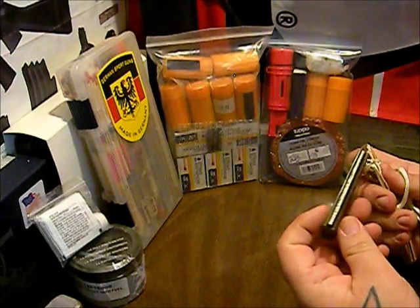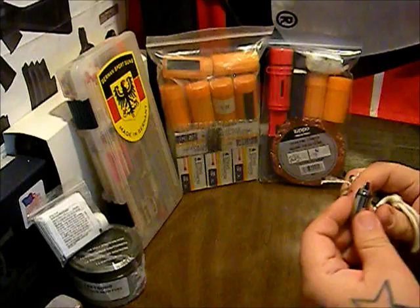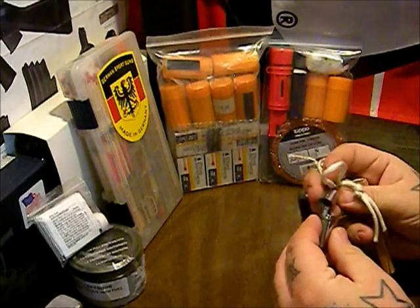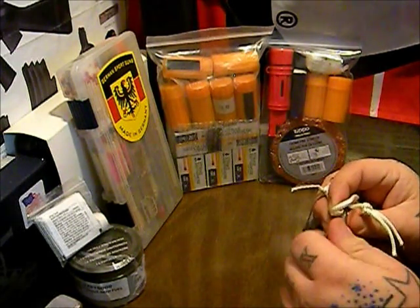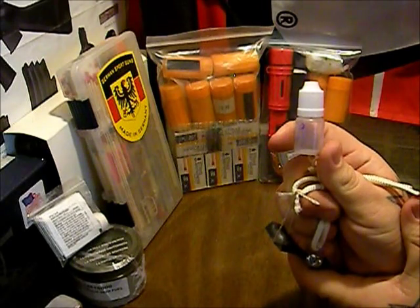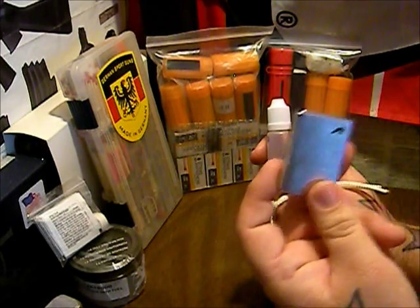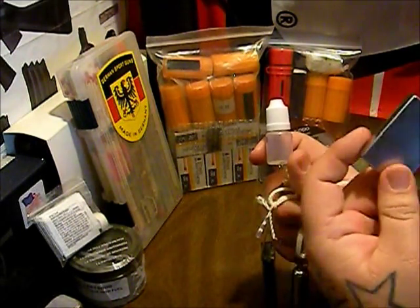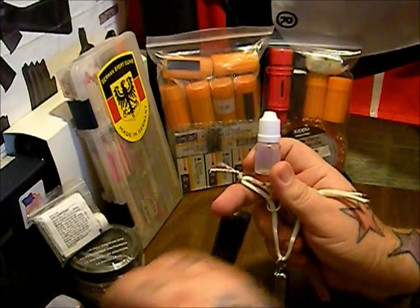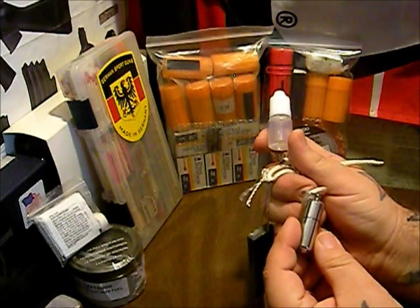I have a peanut lighter — these things will hold fuel for a really long time. But they don't work well in high winds, not at all. I also carry these little tubes. When this tube is full of Zippo fluid, it'll fill my Zippo lighter one complete time from bone dry — fully saturated without fluid coming out the outside. It'll fill this peanut lighter probably three or four times.